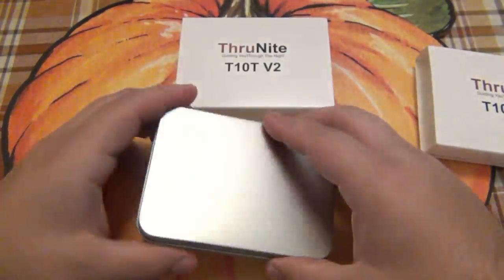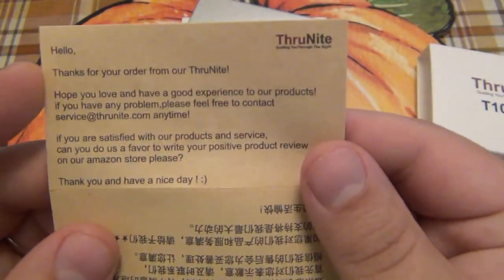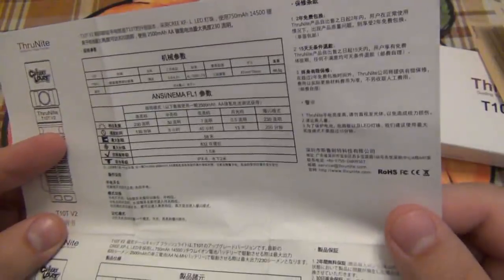It comes in this little tin. There's paperwork — this is basically just a thank you — as well as the English version so you can read it, along with a contact email in case you have any questions. Then we have the paperwork with the breakdown of what's going on, so let me find the English version of that as well.